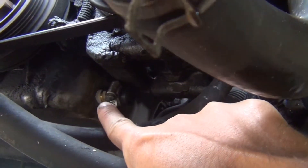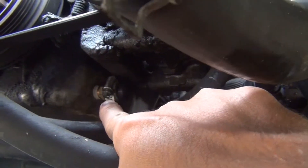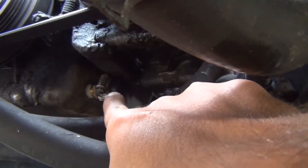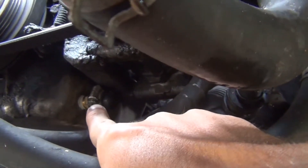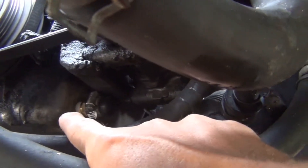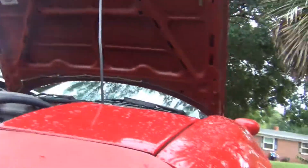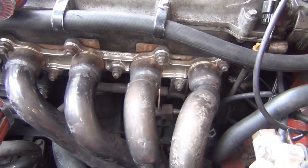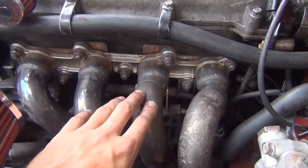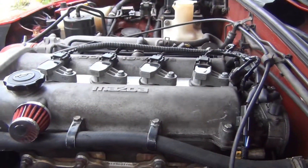I put thread sealant on the NPT thread that I tapped. I changed the oil after doing that — I greased the flutes of the drill bits and the tap, and got it pretty clean after draining the oil. I sprayed brake cleaner to wash everything to the back of the oil pan. So that's blocked off and ready to go with the turbo. I had the turbo mounted, built the downpipe, and now all that's left is to weld the manifold. The downpipe is made, the coil and plugs are on — everything else is good to go.